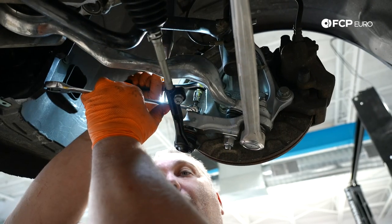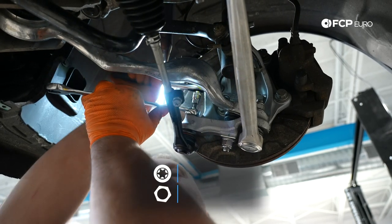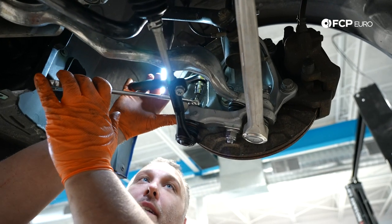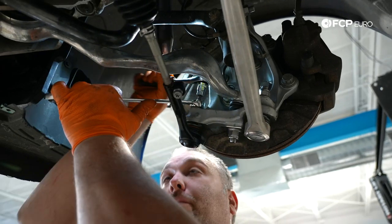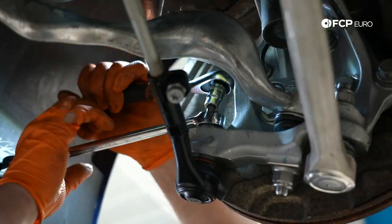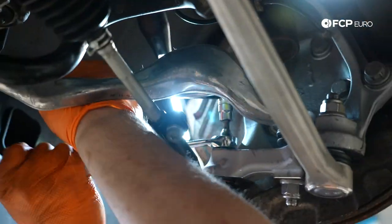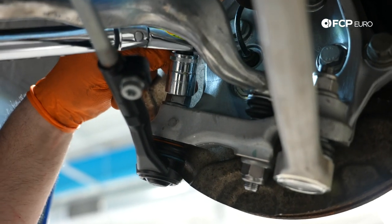We're using a 21-millimeter and a T40 to tighten this nut down. Right now I'm spinning the ball joint stud, but once the seat for the ball joint comes up to the taper on the bottom of the knuckle, I'll only use the wrench to tighten the nut. Lastly, I want to tighten that nut to 175 newton-meters.